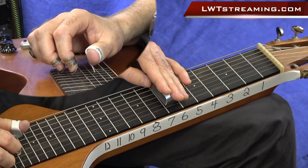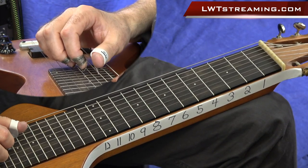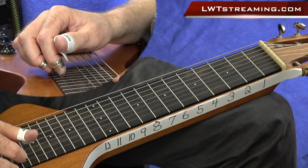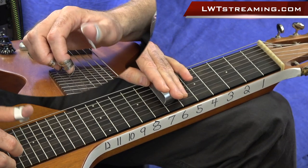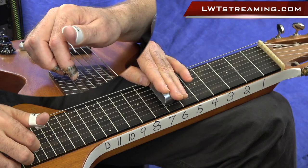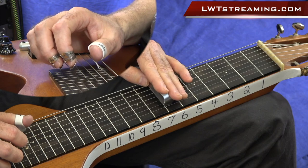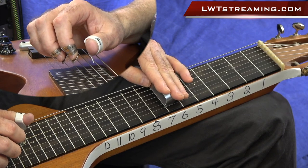Let's break that down even more and show you what the chord tones are you're playing there. Once again, C6 tuning: C, E, G, A, C, E. So when you grab strings 5, 3, and 2, you're actually grabbing the 3rd of the chord, the 6th of the chord, and the root note. And you get that cool voicing.